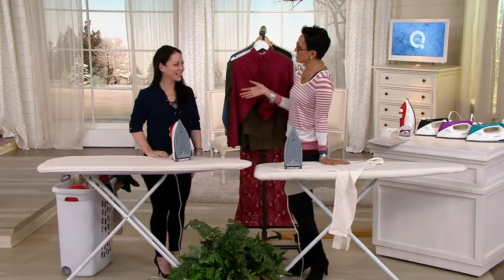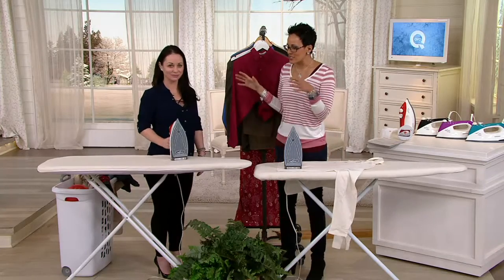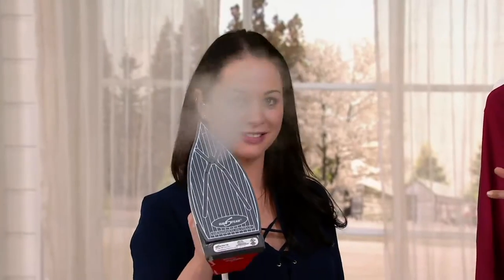This is Genevieve Fontaine — so nice to see you. We're going to do a lot of demonstrations about the difference with this Eurosteam. It's a very, very powerful steam — actually 60 pounds of pressurized steam. There's a boiler system, like a steam generator, built right inside the iron. So now you can use it as you would an upright steamer.